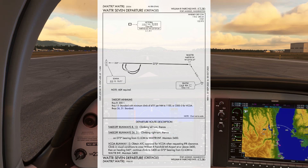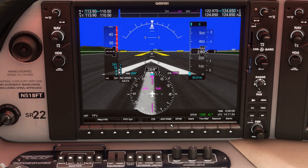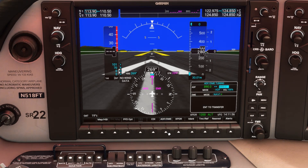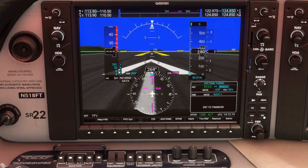For runway 26, we want to make a climbing right turn and intercept the 075 bearing from the Elwa NDB, which is out to our west. Let's set up the NDB in our ADF, which is incorporated on the G1000. At the bottom of the PFD, we'll begin by pressing the ADF DME soft key. This is how we can tune the NDB station. The frequency is 515, so we'll set that up and flip it active by pressing enter.